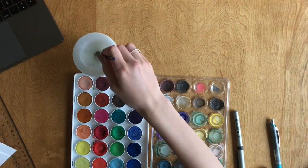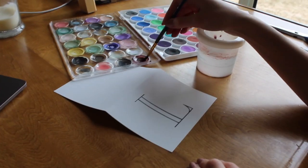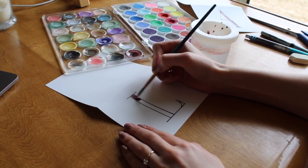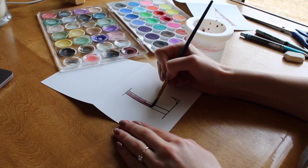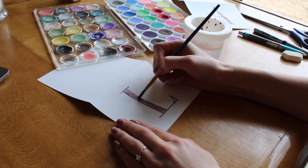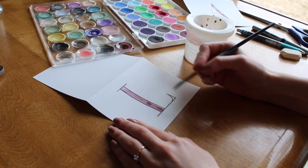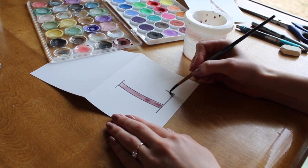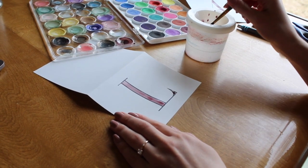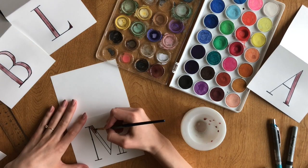Next, we're going to paint in the parts of the letters that we left empty. I'm going to go with this dark purpley red — you can pick any color or even make it match your wedding colors. Don't worry too much about staying in the lines or having the colors even; it's kind of all part of the watercolor look.